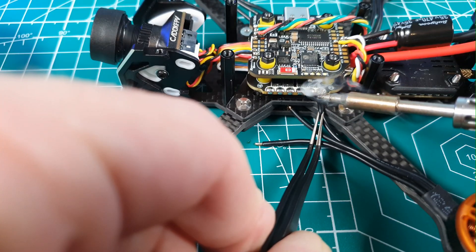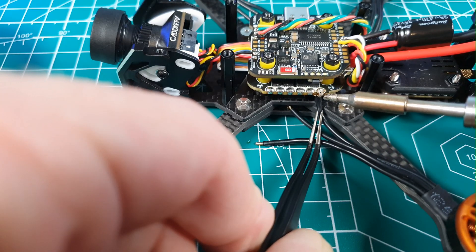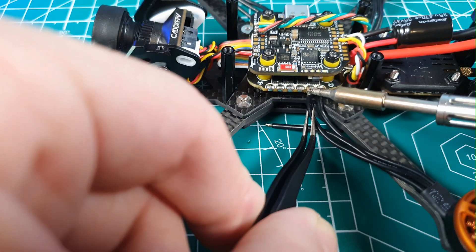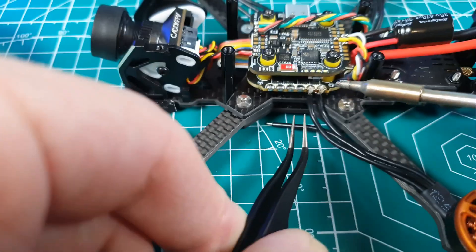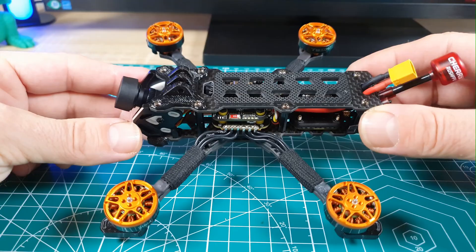Finally, I'll solder the wires from the motors — here we have to be extra careful not to bridge the wires when soldering. Always take a second look at the solder joints; it's better to be extra cautious. And with that, we're pretty much done with the soldering, and our drone is ready and looks something like this.